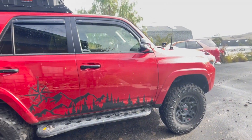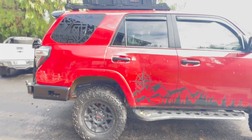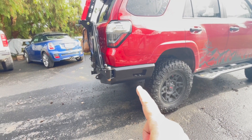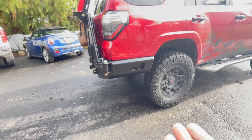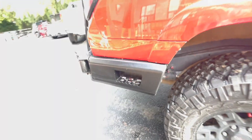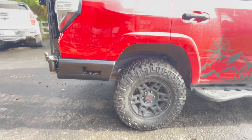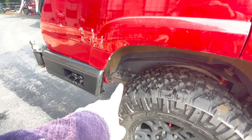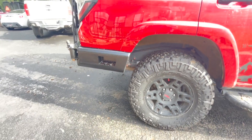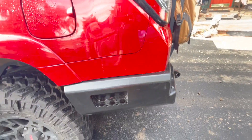We got everything installed and done. This is Alice now with the Hefty Fabworks bumper. I don't have the rear wings installed because my Toyo Tech reservoirs are in the way. So I'm going to have to take it over to Schaefer Off-Road and see if they can either remount these higher so the bracket can fit, or figure out my options. I can't finish that side, and this panel is not fitting right.